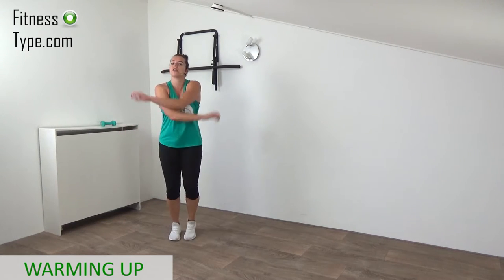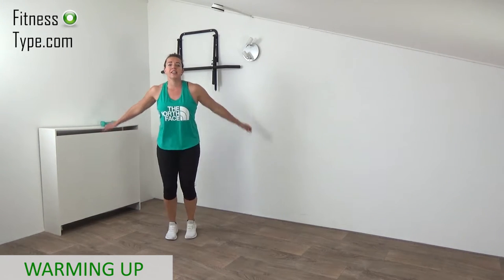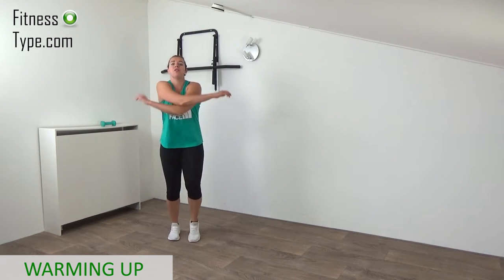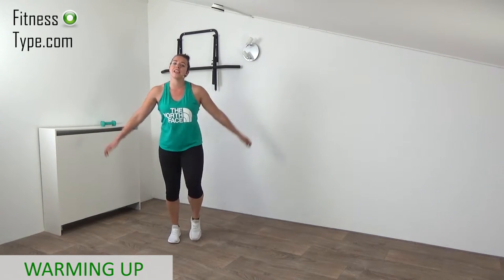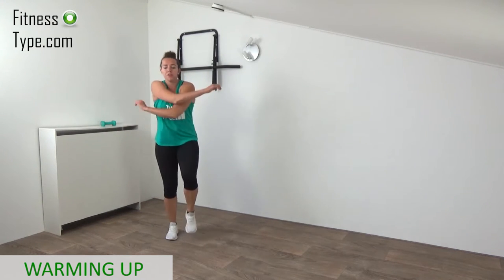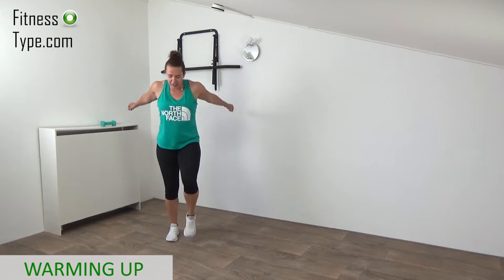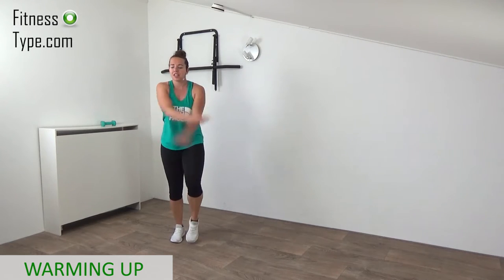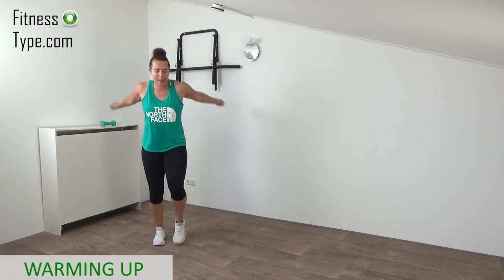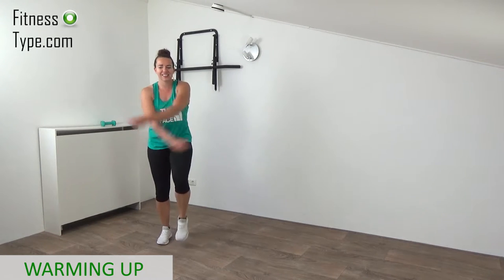All exercises in this workout are about toning our body. We do eight different Tabata sets, so no repeating exercises in this workout. We do four sets before the water break and another four sets after the water break. Just swing your arms and keep on marching. Tabata style is 20 seconds on, 10 seconds of rest.